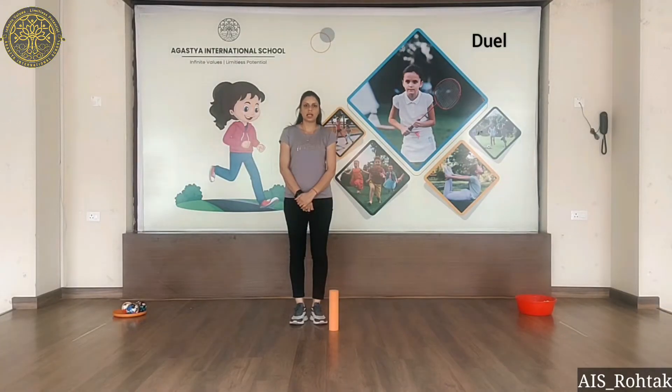Hello everyone, how are you? I hope you all are fit and fine. Today we are going to do gross motor skill activity duel. Let's start.